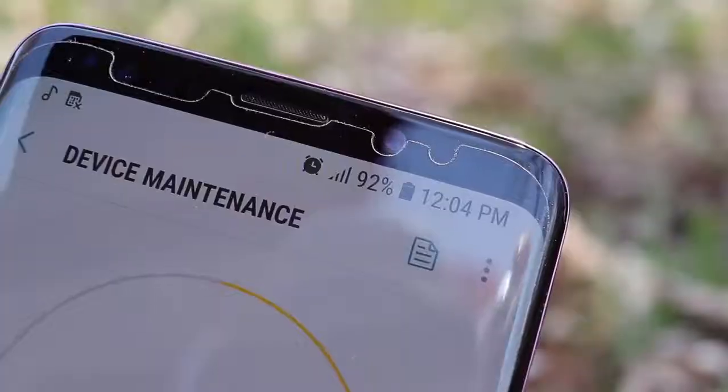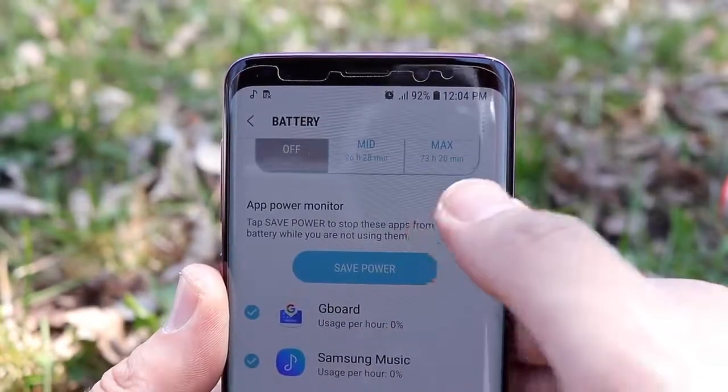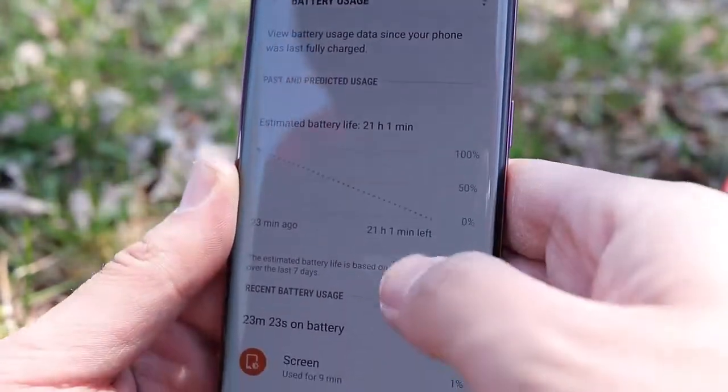Battery performance on the Galaxy S9 — I wouldn't say it's the best I've ever seen, but it's definitely not disappointing. It'll get you through the day; push it hard and you're going to have to top up midday, but if you don't push it hard, just like all other smartphones, the Galaxy S9 will go the full day. I'm getting about four to five hours of screen-on time consistently.